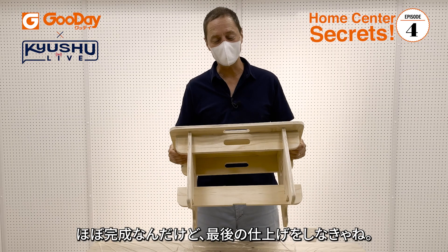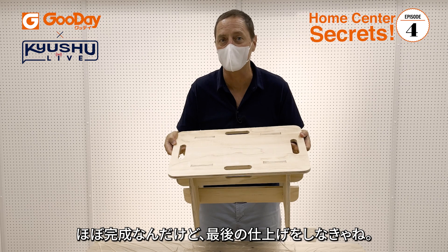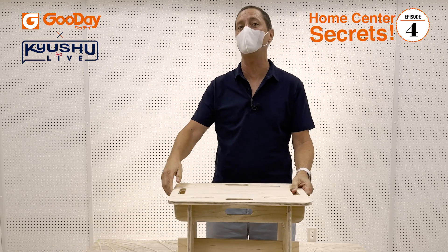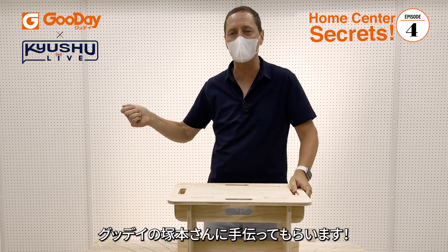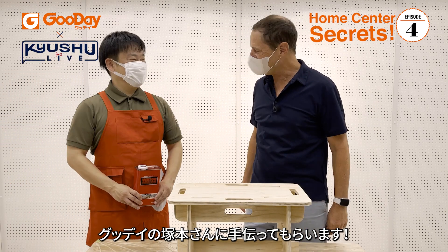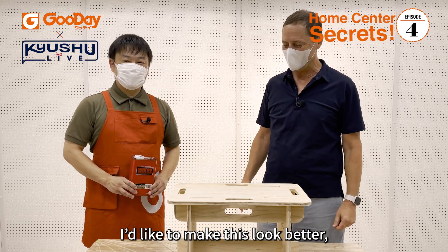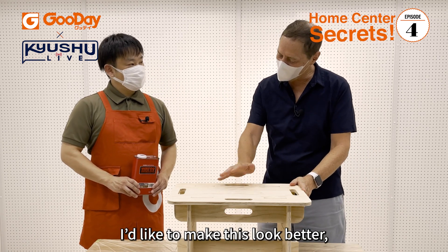We've got the table assembled but we still want to put a beautiful finish on it. So today I've invited my friend from Good Day Home Center, Tsukamoto-san, to help me out. Come on in! Hello! So I want to make it more beautiful — what do we need to do?